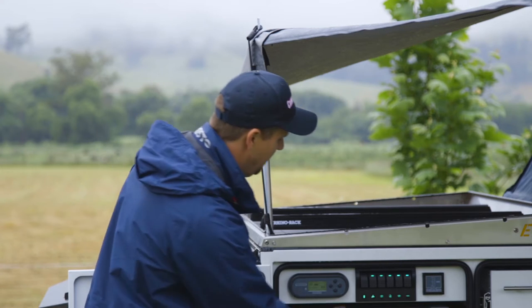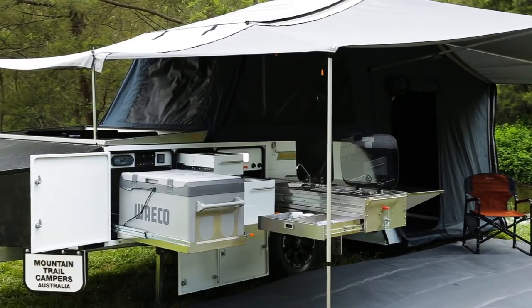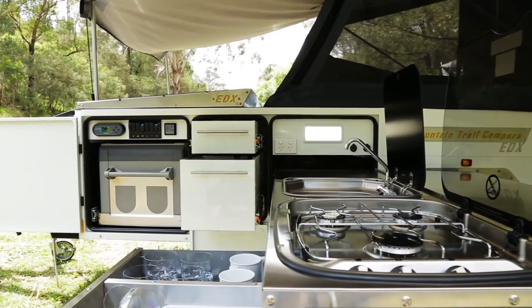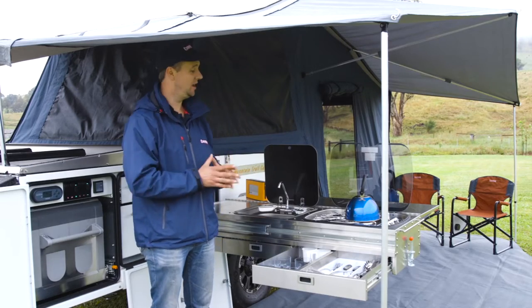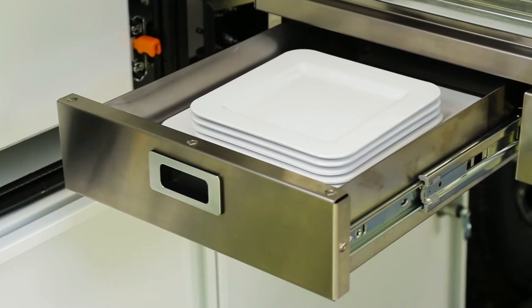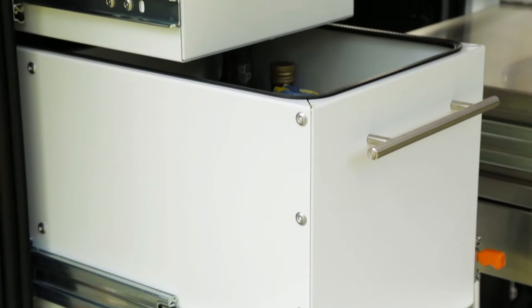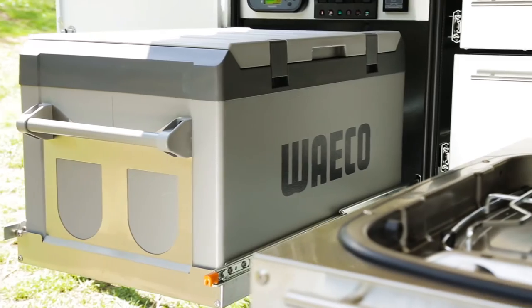If you want to go out for the day, you just turn them all off except for the fridge. The camper's kitchen slides out and you flip over the bench for lots of extra workspace. The kitchen is fabricated in-house, stainless steel and self-supporting, with generous pantry storage — nice and tall for wine bottles — and a fridge slide for the standard 80 litre fridge.